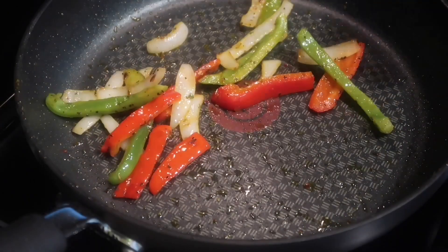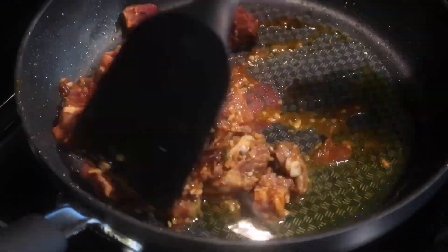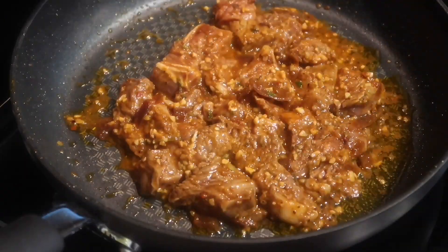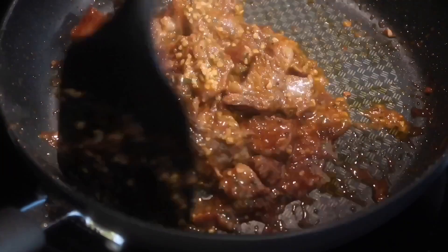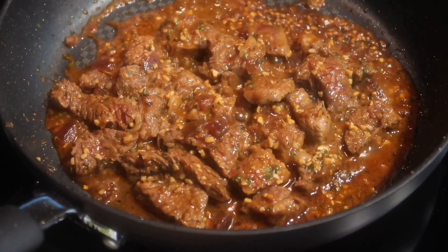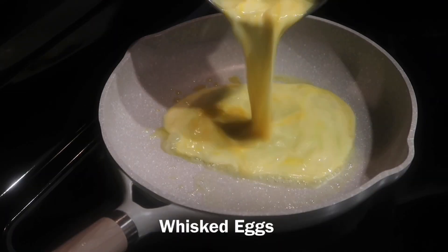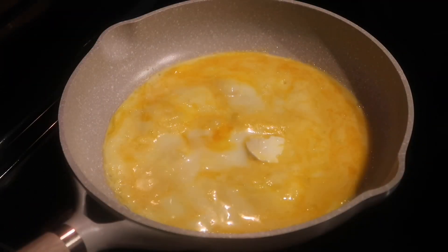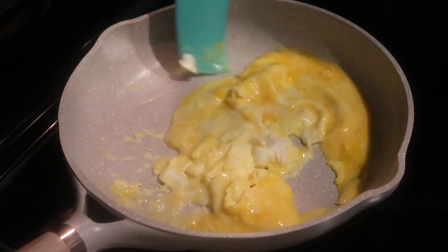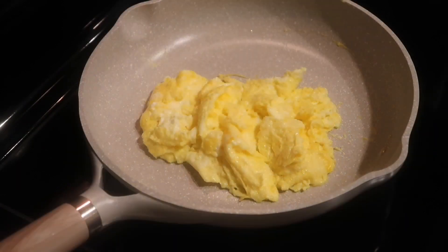Sauté the veggies until they're nice and tender but a little crisp. Once that's done, we're going to remove them from the skillet and start cooking our marinated steak. Cooking time will vary, so make sure the steak is fully cooked. Once the steak is done, we're going to start cooking our eggs — just add a little bit of butter and the whisked eggs to a skillet on medium-low heat and allow the eggs to cook.